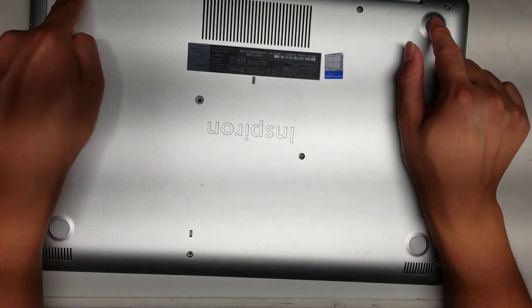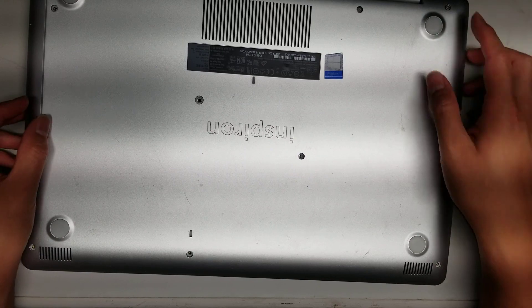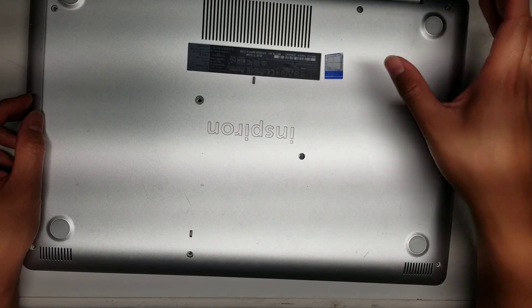The three screws on the back actually stay in place because there are little washers that hold them, so you don't have to completely remove them — just undo them until they stop coming up.